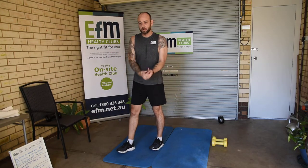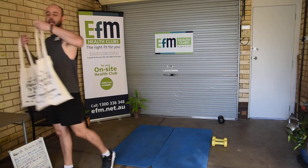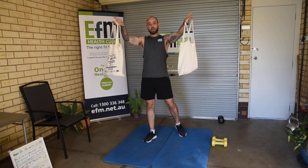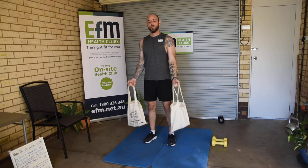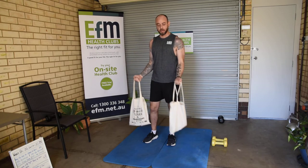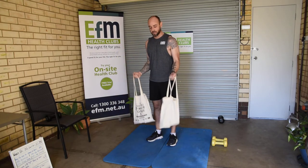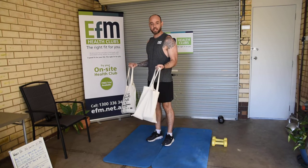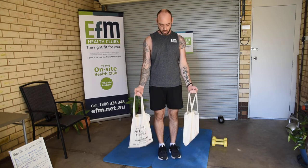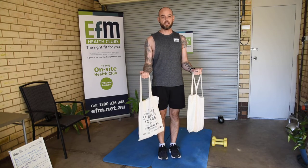Last one: bicep curls. If you've got dumbbells, great — if not, get creative. I've got two bags here with an equal amount of cans, and we're just going to bring them up for the curls. If they swing a bit, that's fine — it just adds extra resistance, making it a little bit harder. 10 reps, holding for 10 seconds on the 10th rep, repeat three rounds.